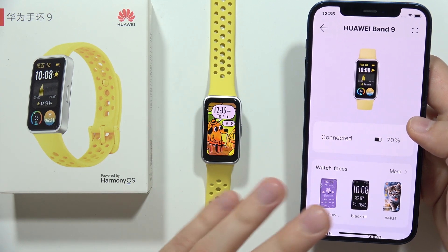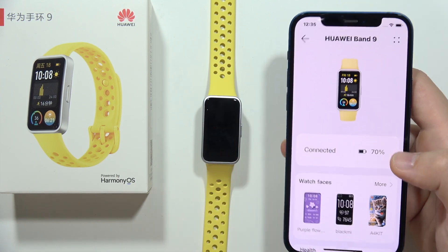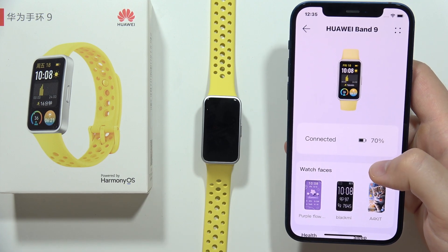To receive notifications from your iPhone to your Huawei Band 9, first of all you have to open the Huawei Health application.